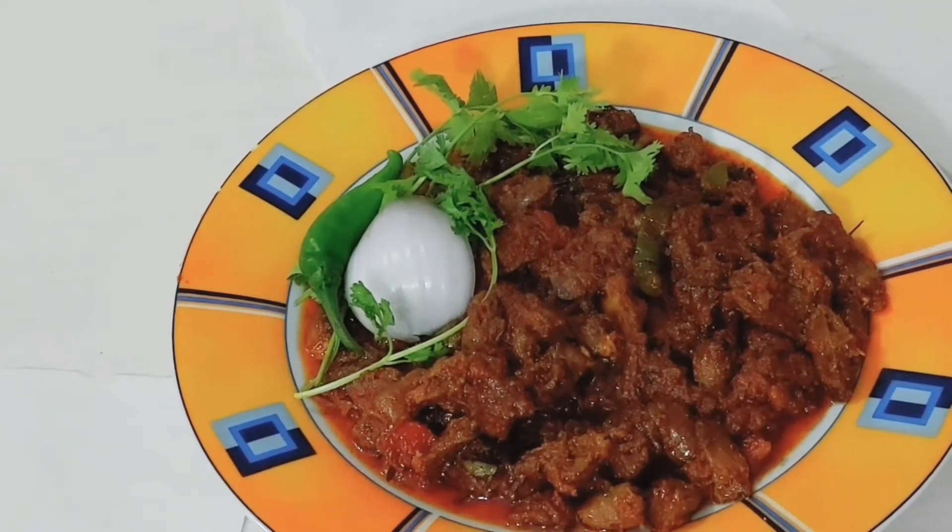We are ready to eat a gravy. We are also ready to eat this dish. If you like this video, please subscribe to our channel.